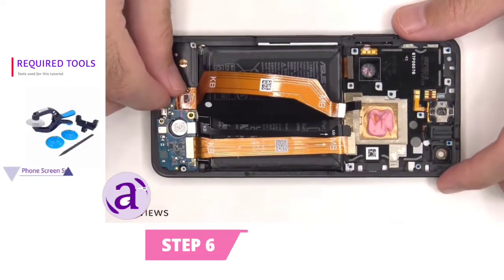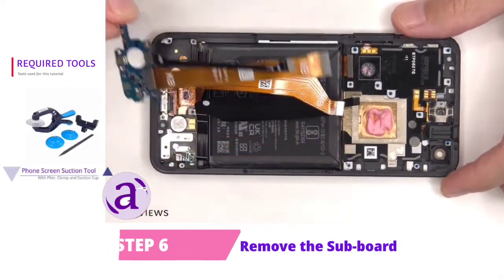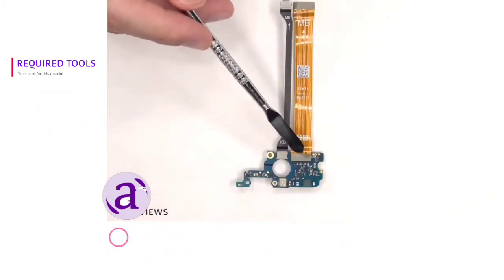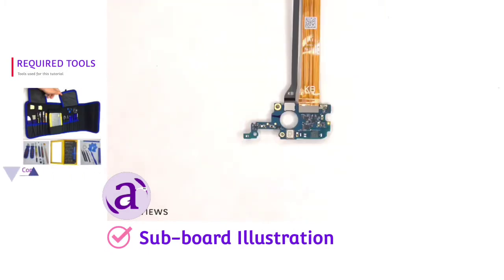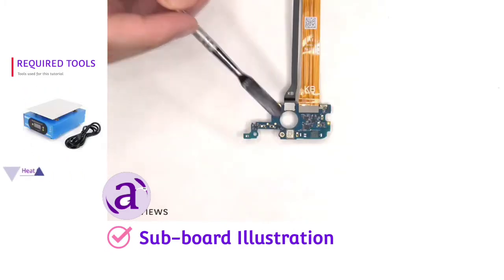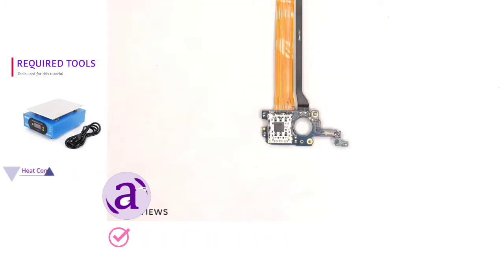The subboard can be lifted up and removed. These flex cables connecting the subboard to the main board can be disconnected by just popping them off. The primary microphone is located underneath the shield. The SIM reader is located on the back of the subboard.